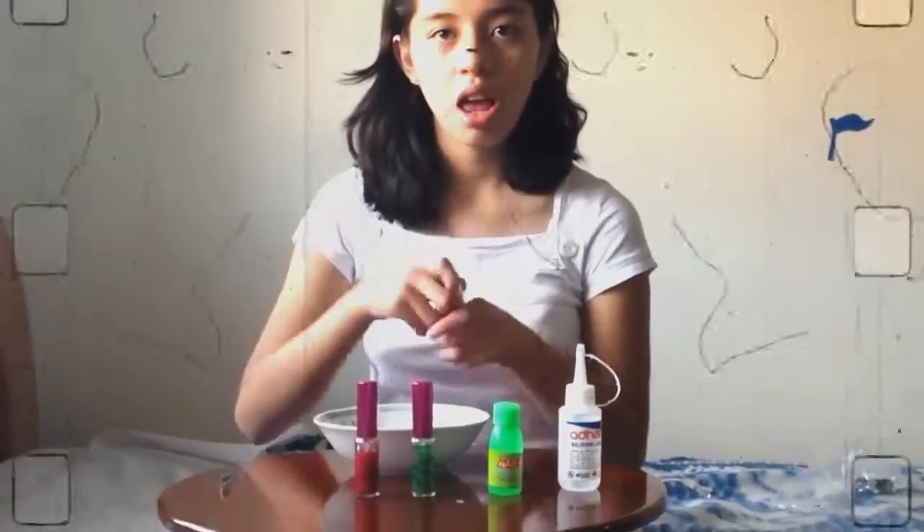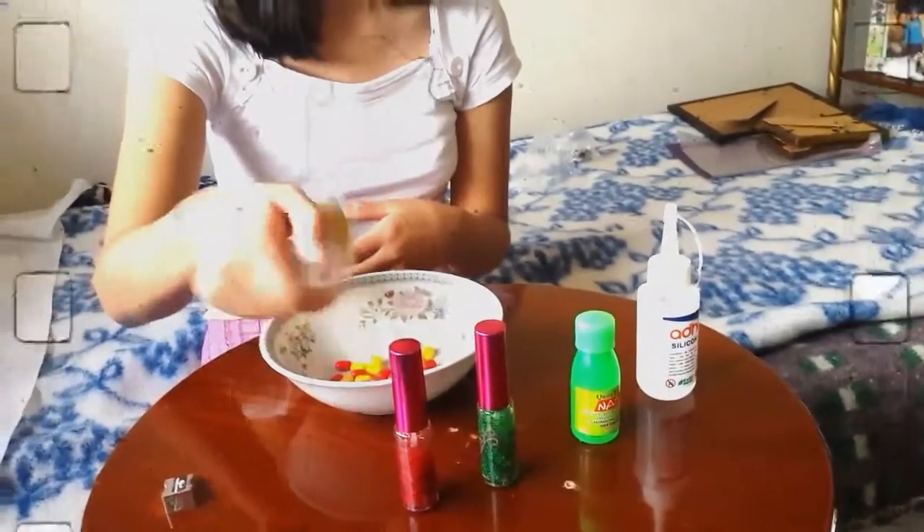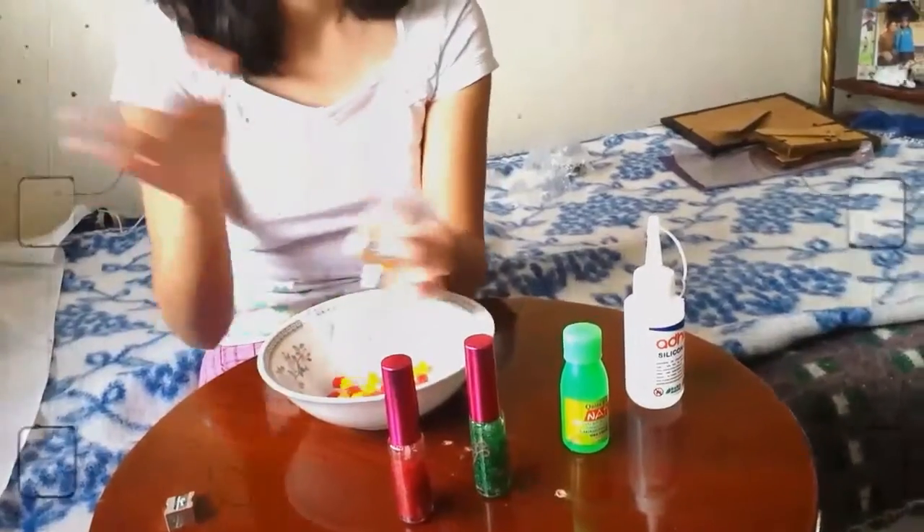Let's start. First, remove the leather from the box. Next, remove the pride using acetone.